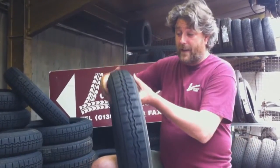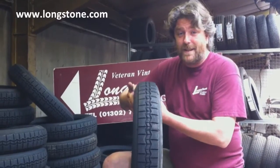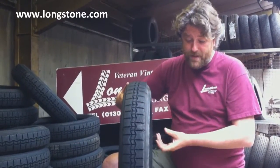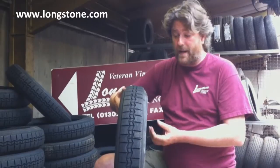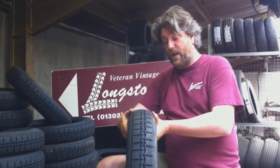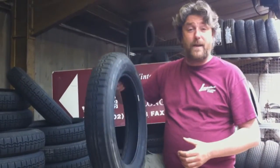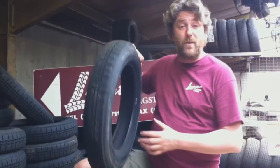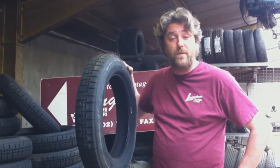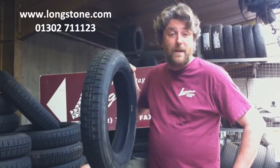I would say fit the right thing. The car construction of the Michelin X is totally different to anything else. The Michelin build quality is extraordinary — nothing else comes close to it. The Michelin X is a very different tyre to any other tyre. So if you've got a Michelin 2CV, then fit the Michelin X. If you want more details, contact 01302 711123 or longstone.com.